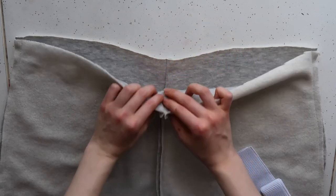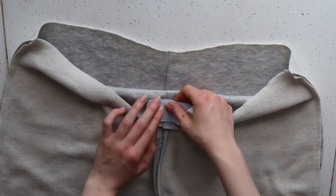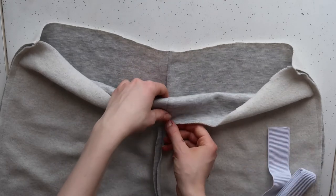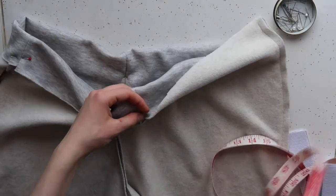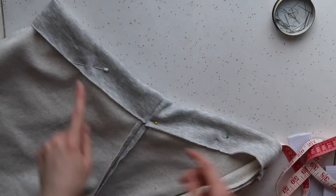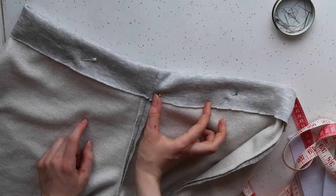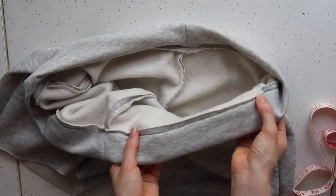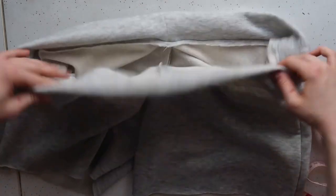Just make sure that it is non-roll elastic, otherwise the elastic will just fold up and roll in your shorts which is super annoying — trust me on this one. Then with the shorts still turned inside out, you're going to fold the top edge in towards you by around two inches, or enough to fit your elastic through. Once you've folded and pinned all around the edge, sew a straight line all the way around that waistband, staying very close to the edge but leaving a gap of around a few inches so you can feed the elastic through the channel you've just created.